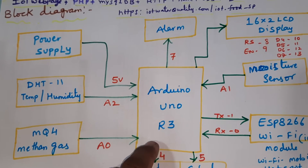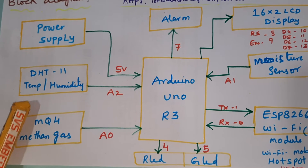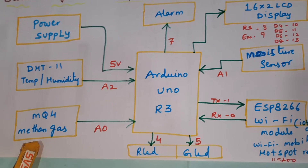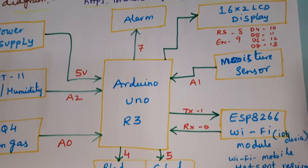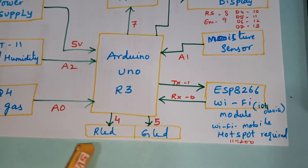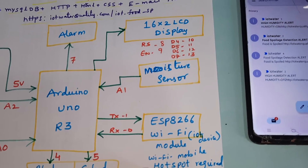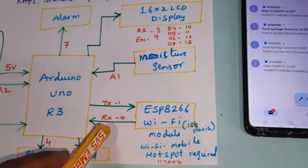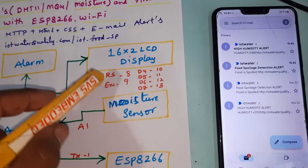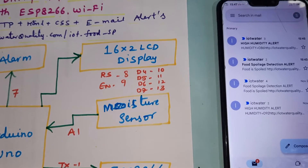We are using a 5-volt power supply with the Arduino R3 board and a total of three sensors: DHT11 temperature humidity sensor connected to A2, MQ4 methane gas sensor connected to A0, and moisture sensor connected to A1. Alarm is on pin 7, red LED on pin 4 (green LED on pin 5). The Wi-Fi module is connected to RX0 and TX1, and we are using mobile hotspot internet. The 16x2 LCD display uses pins RS, Enable, D4, D5, D6, D7 on pins 8 through 13.